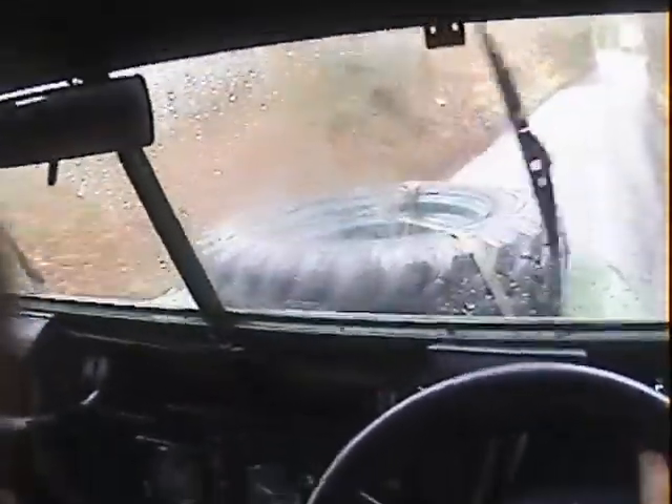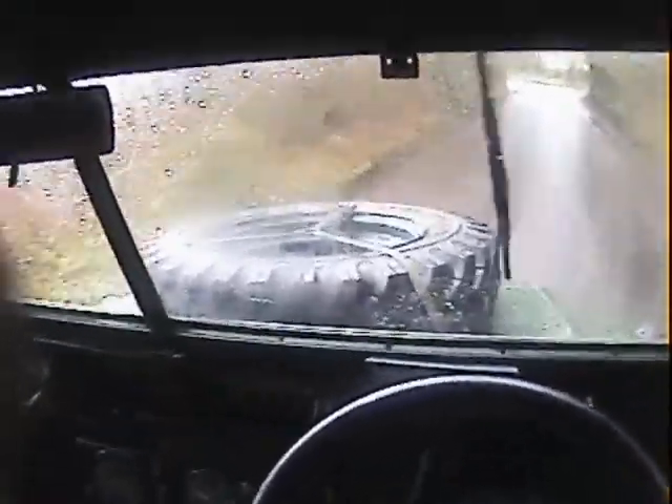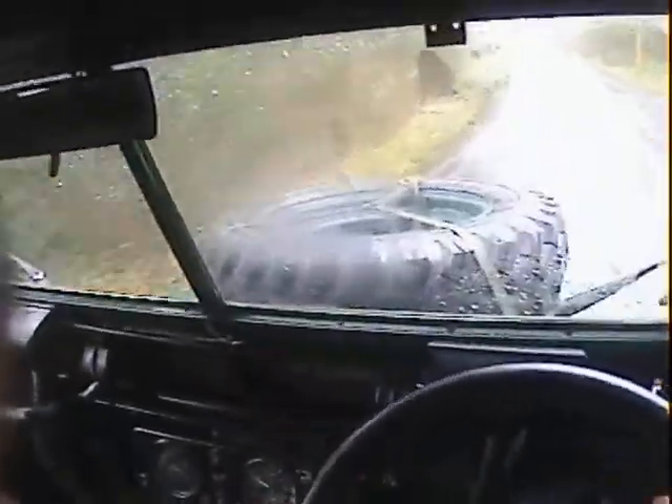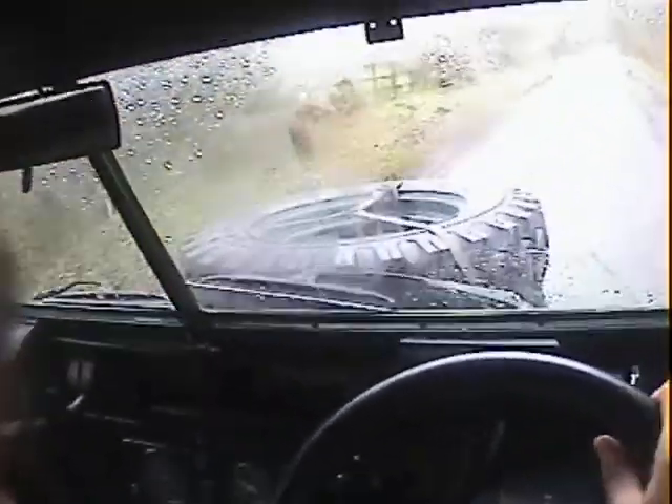Steers well, it's not wandering all over the road. It has got a smaller steering wheel on it which isn't really to my taste, but putting an original one back on isn't difficult - I may have an original one somewhere.